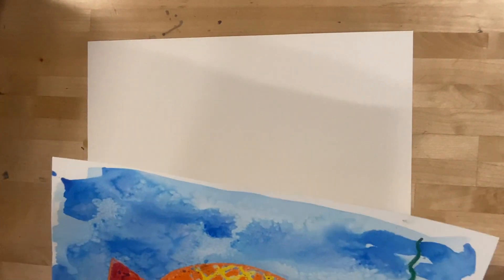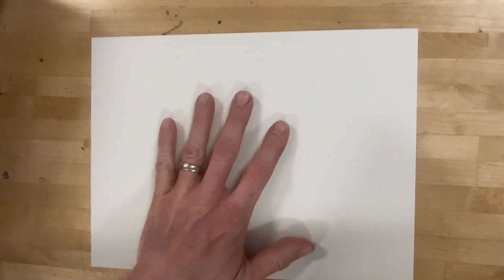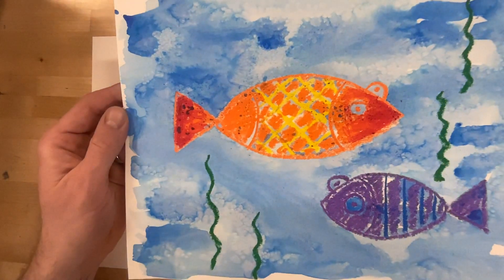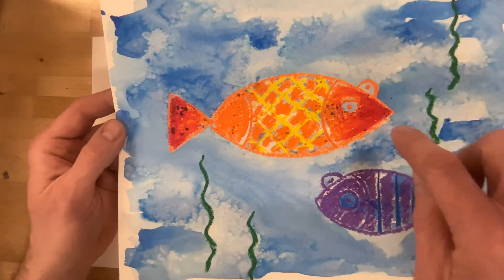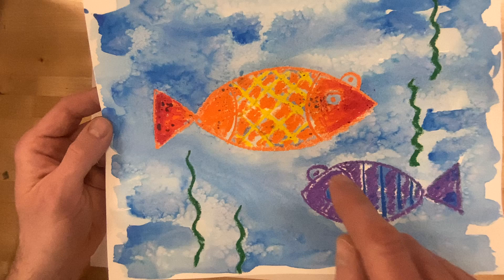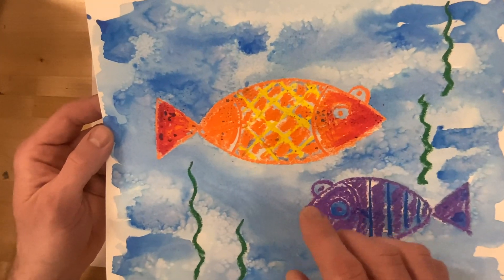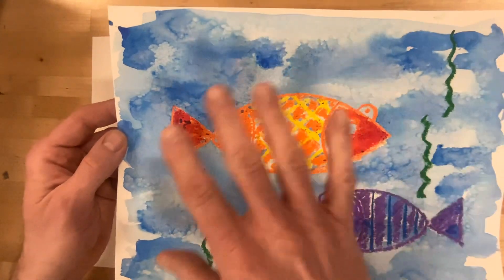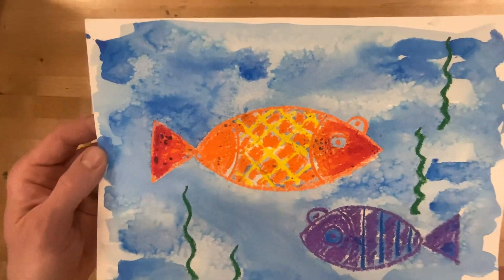All right boys and girls, we are here today to start our white paper pencil first. We're going to work on our fish painting — draw the fish first, and in this video we will draw the fish and add the oil pastels. In the next one we'll talk about the watercolor effect and what I did to make it look kind of oceany and awesome.